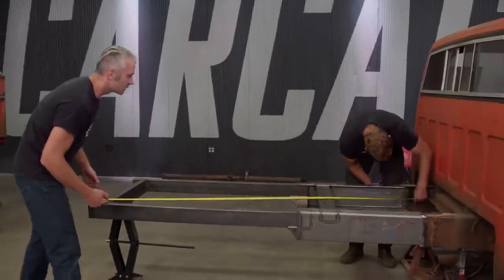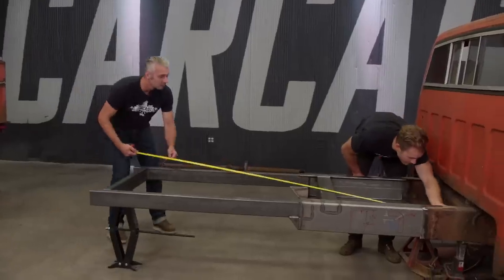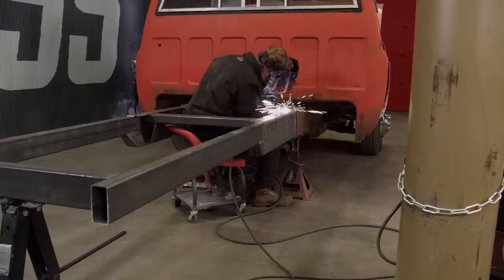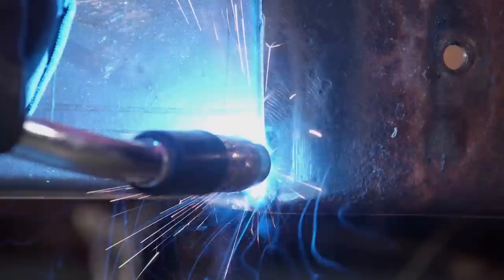With our new frame section in place, we'll pull a quick measurement to make sure the back half of the chassis is straight with the front half — 97 and 3/4 inches. Weld it up. The last thing to do is weld this chassis together, making it just as strong, if not stronger, than the original. This gives us the perfect platform to set the wrecker body back on the truck, and we're one step closer to getting it back on the road.